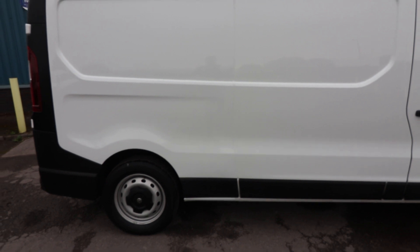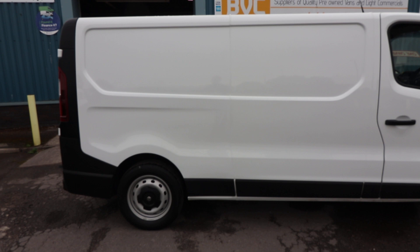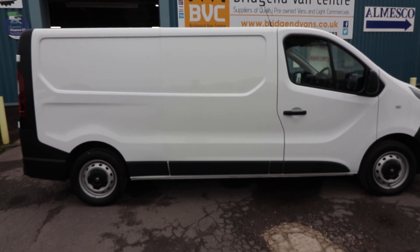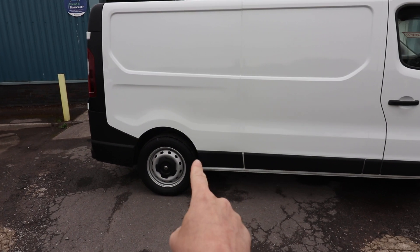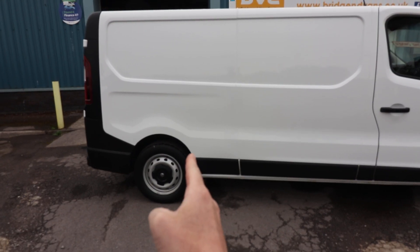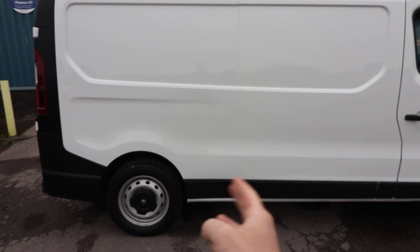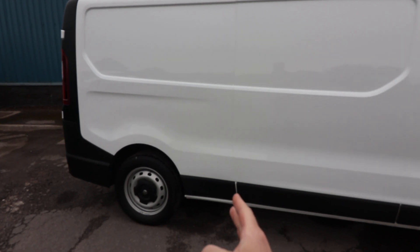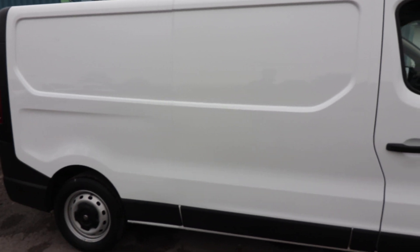Here's a little tip on Vivaros — and Traffic and Customs as well. If you want to quickly see if a van is short wheelbase or long wheelbase, look at this panel here. The short wheelbase doesn't have that little panel — the wheel arch goes right up to there. On a long wheelbase, you'll get that extra panel. It's actually easier to tell on the side loading door side as well, because the side loading door comes up to this line, and then you can see whether there's a gap behind it to the rear wheel arch.